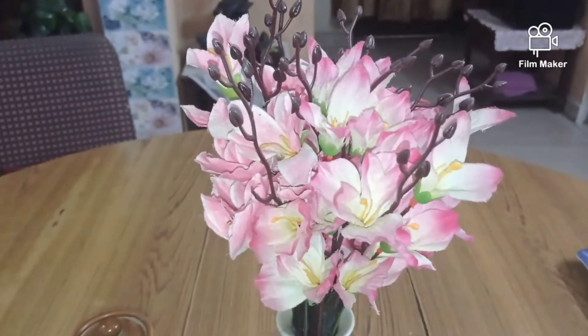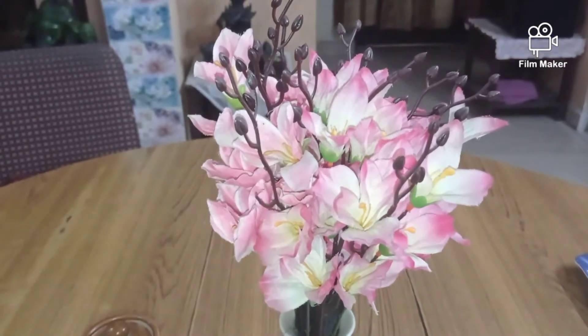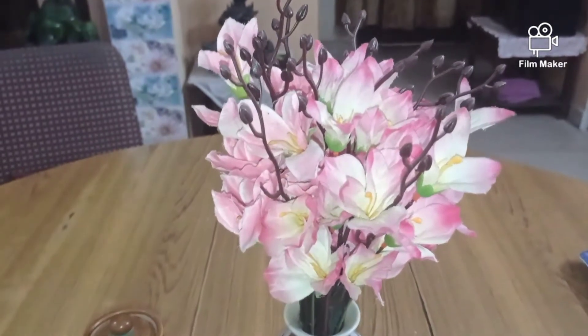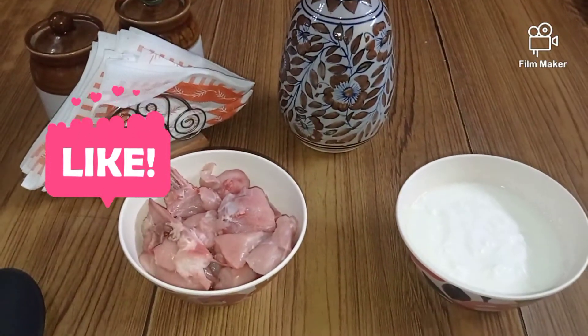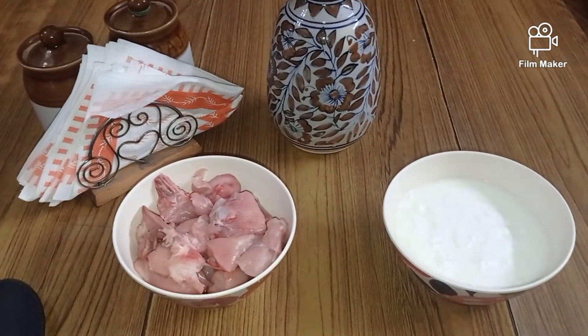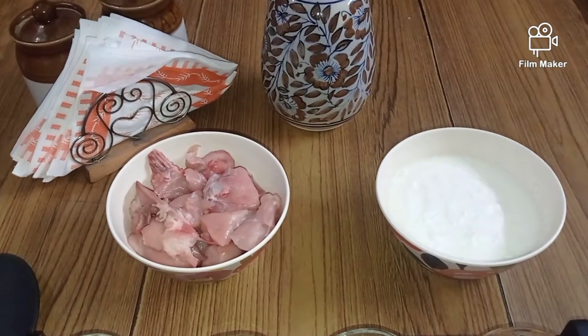Hey foodies, welcome to Meenuke! Today I will be making a delicious lunch recipe for you — the chicken dahi. This recipe is very simple and can be made within 15 to 20 minutes if all your ingredients are mixed up well together.